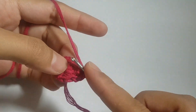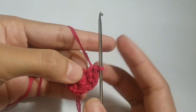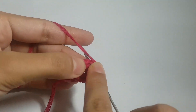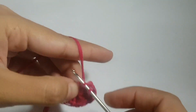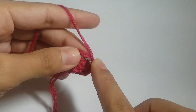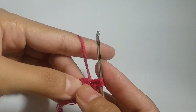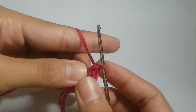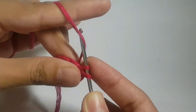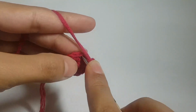In one chain I have entered the hook and made a single crochet, and again in the same chain I will make another single crochet — so two single crochets per chain. In the base circle I made a total of 10 single crochets, so when we move to the second round there should be 20 single crochets.